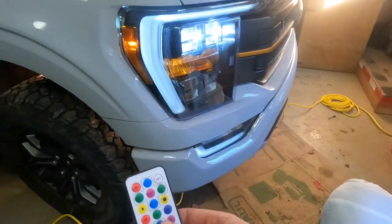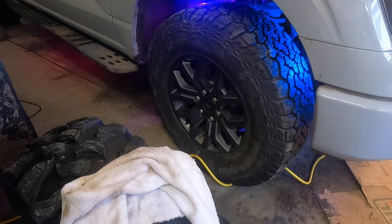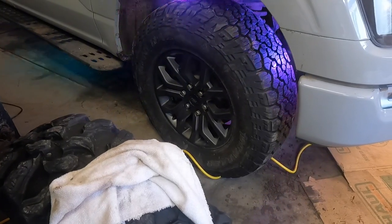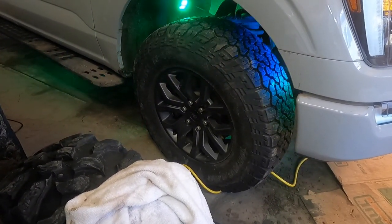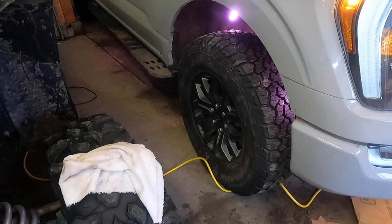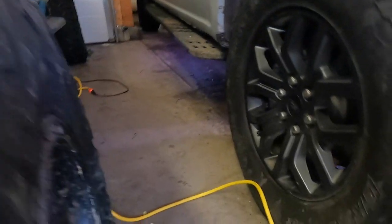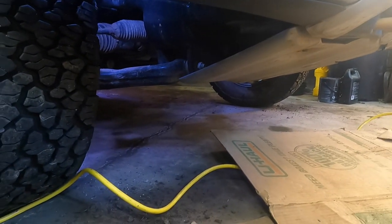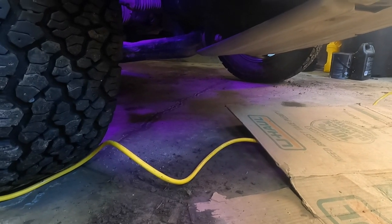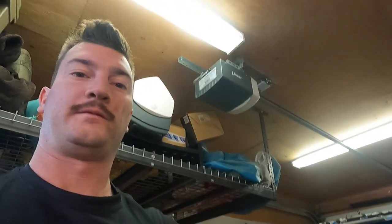I'll grab the controller here and show you guys. You can do it either via Bluetooth or you do get a remote control with it. There's the sparkling mode there. You can go to a quicker one — they've got a couple others as well. And then if you just want to go solid colors, that's easy too. You can just go — there's blue, red, orange. Mine will probably stay on either orange or white. They do have a white mode, that's good for just night running. You can see how much light that gives off on the bottom here. Oh, that purple's kind of nice as well. Yeah, I'll leave mine on probably the orange right there — fully installed and looks really good.